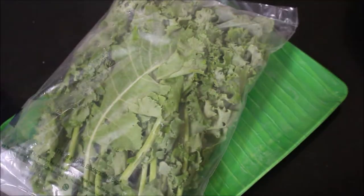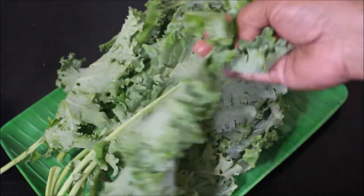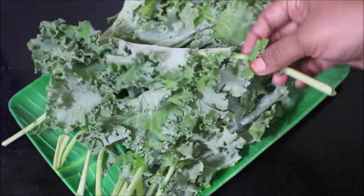I purchased kale leaves, which are very easily available in online stores and you can also purchase them in Namdhari's. I first washed the kale leaves thoroughly, then you need to remove the hard stems and tear the kale leaves into bite-sized pieces.